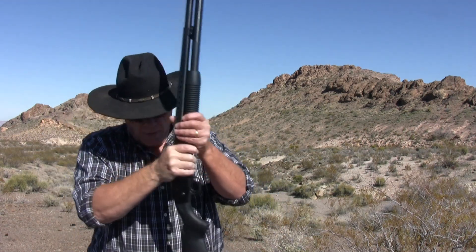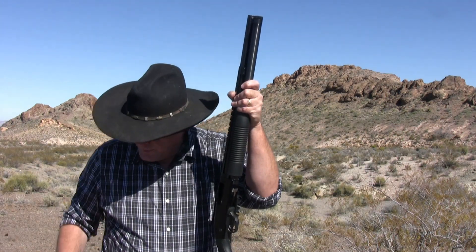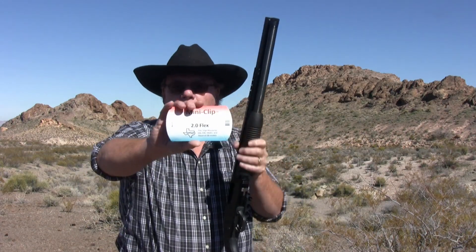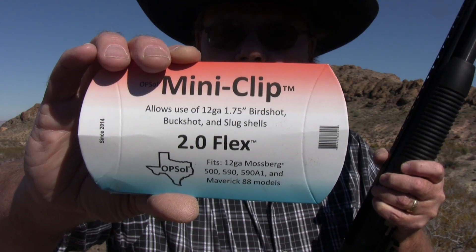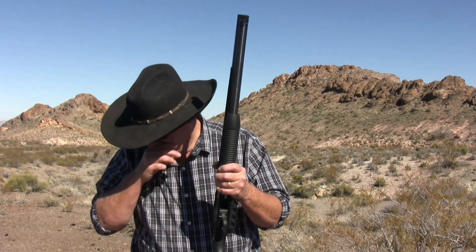A viewer suggested picking up an OPSOL adapter to fire mini shells out of a Maverick 88 shotgun. That sounded like a great idea, so the adapter was ordered. The package notes it is designed in Texas, tested in Texas, and made in the USA.